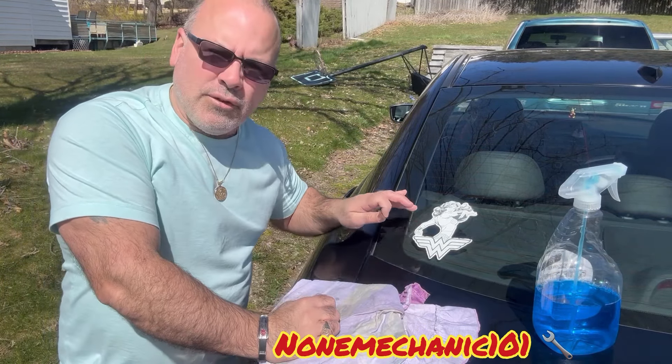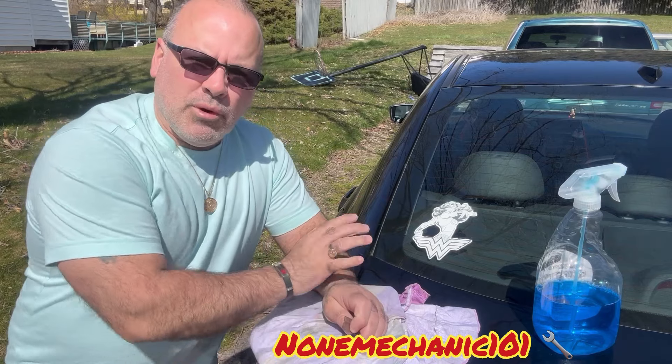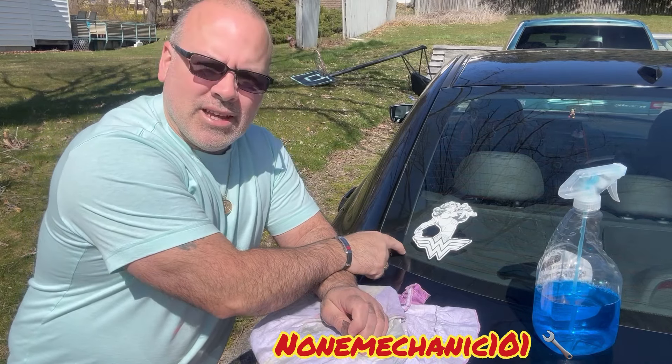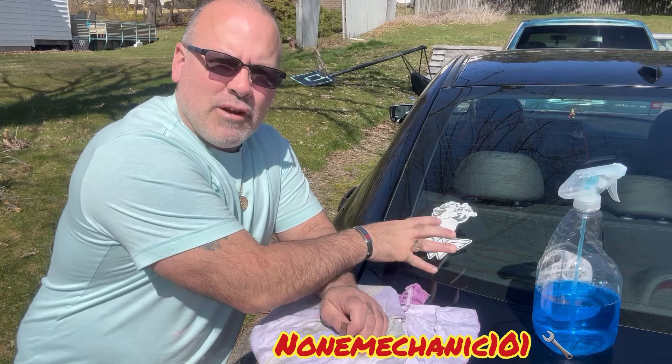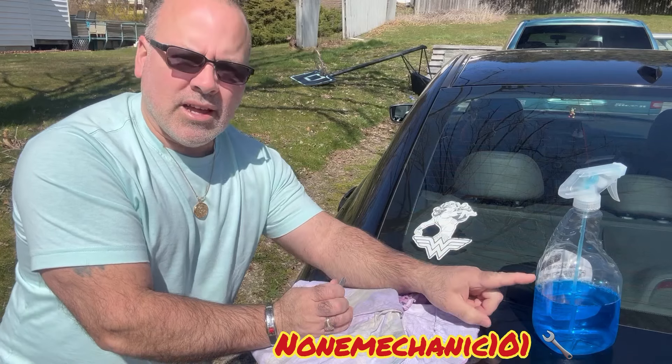Today I'm going to show you how to remove a sticker from your car window. One of the biggest problems people have with this is that once they remove the sticker, the glue that's in it is very hard to remove. I'm going to show you an easy way. What you're going to need is some Windex.